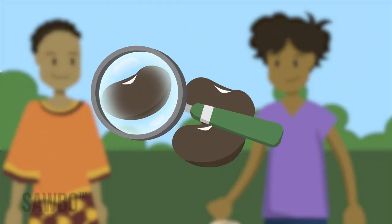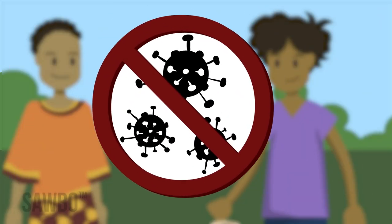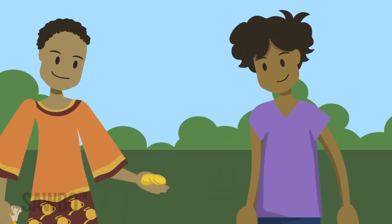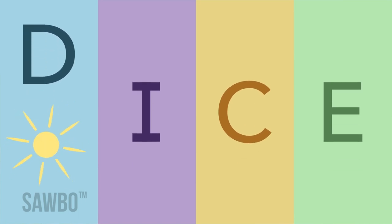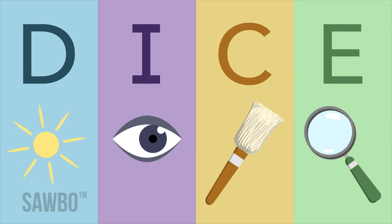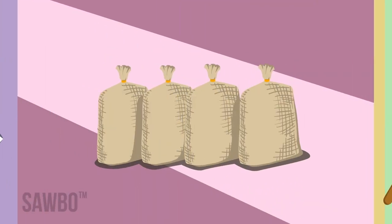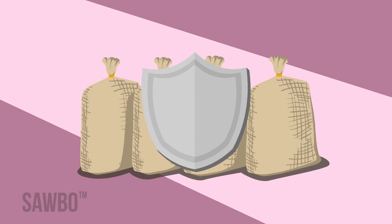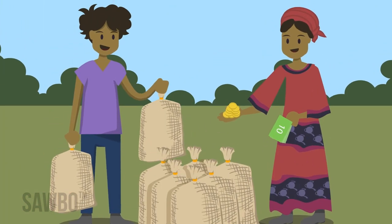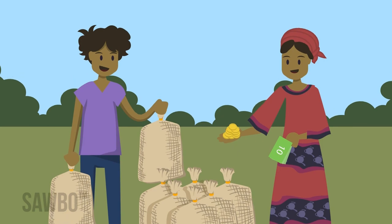A regular and thorough examination of your grain can help reduce aflatoxin and mold problems and ensure the successful sale of your grain. If you follow the DICE process — dry your grain, inspect, clean, and examine — you'll prevent damage to your grain and increase its quality. This process will help ensure you waste as little grain as possible, which will maximize your profits when you sell, and give you more grain to take home for your family.